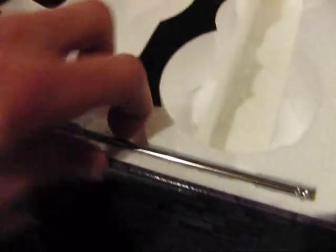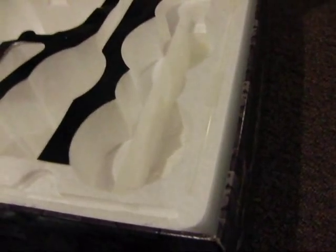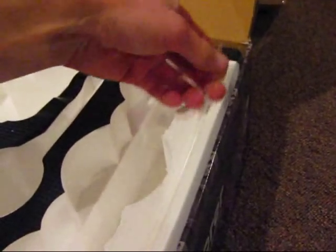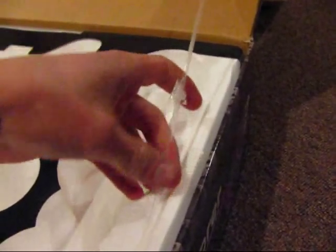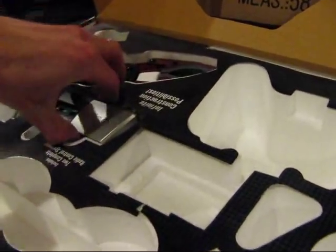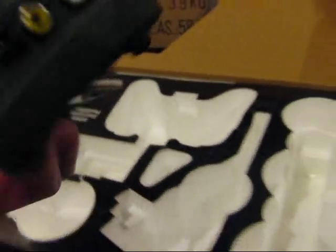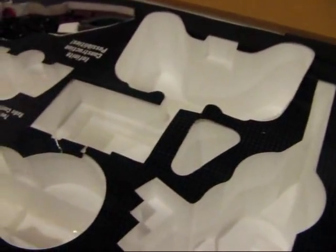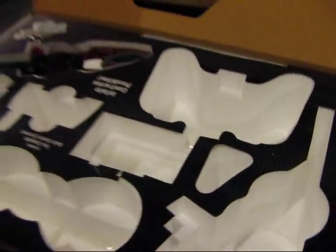There's the antenna. There's another antenna piece. Here's the video receiver, I'm guessing. Here's the camera system.